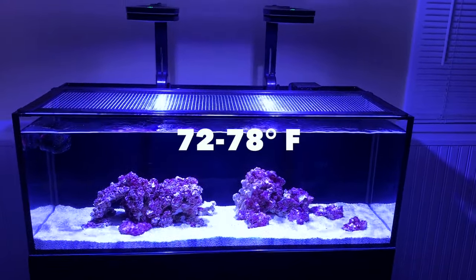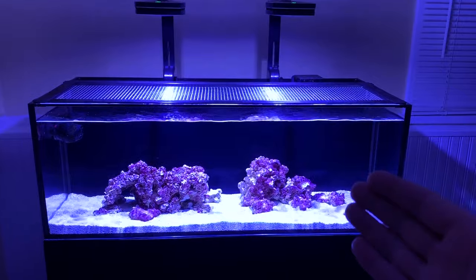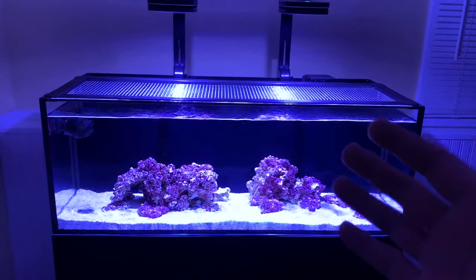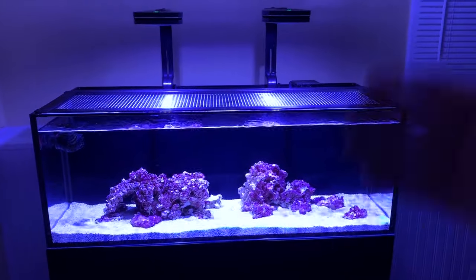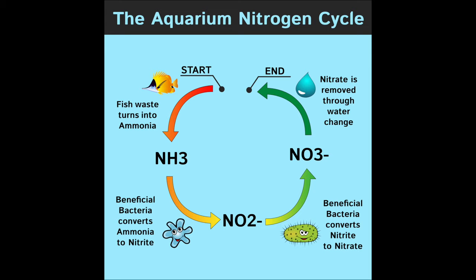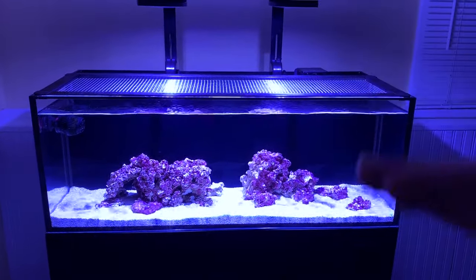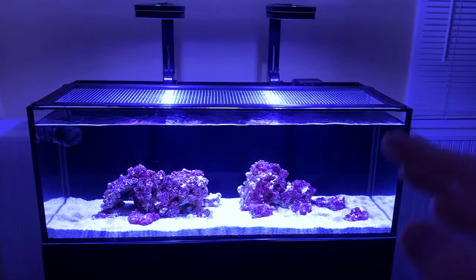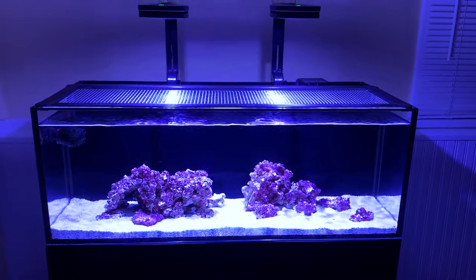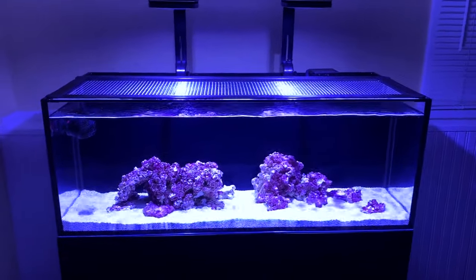You want the temperature anywhere from 72 to 78 degrees Fahrenheit. Once you meet those two parameters — salinity and temperature — you literally could add anything into the tank: corals, fish, invertebrates, and it will survive. But you don't want to do that just yet because you have to go through a process called cycling. Cycling is basically adding good bacteria in the tank to compete against the bad toxins and pollutants that your fish produce — fish waste or fish food that breaks down in the water column. As long as it's lightly stocked, the good bacteria will win every time, especially with good filtration and 10% water changes every week. That's basically what cycling is.